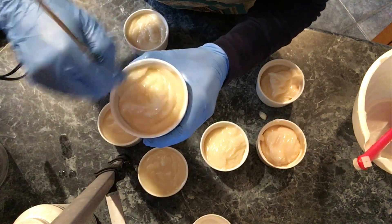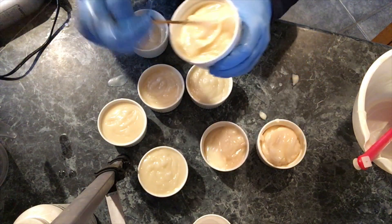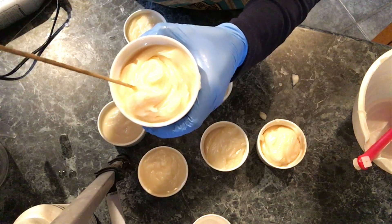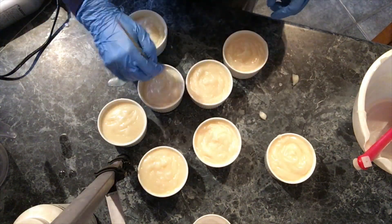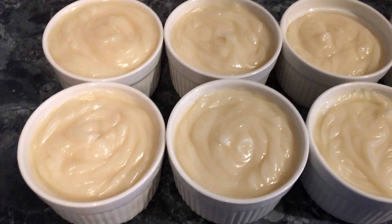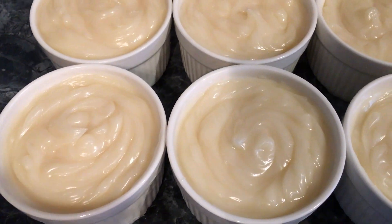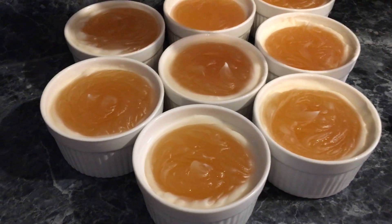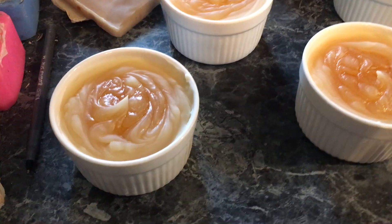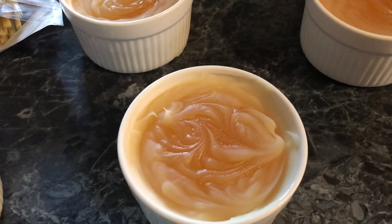I'm letting these sit at room temperature. I'm sure they'll go through gel phase. 15 minutes later, the soap is going through gel phase. Another 15 minutes later, they're starting to cool off — so about 25 to 30 minutes total. They're starting to cool down and nothing cracked.